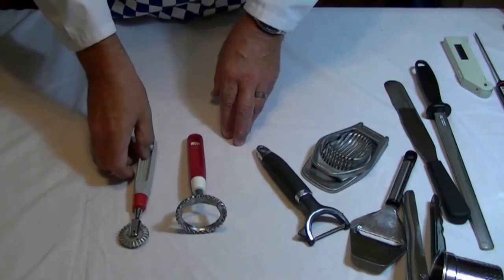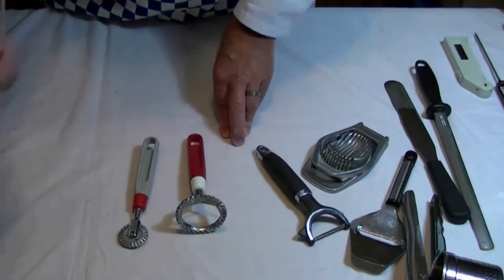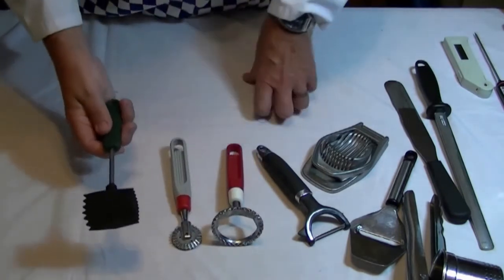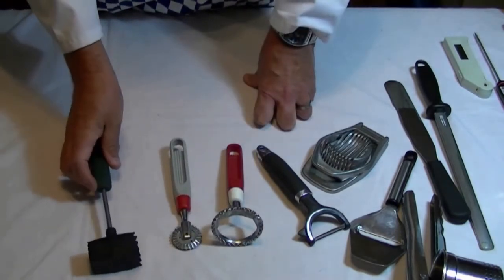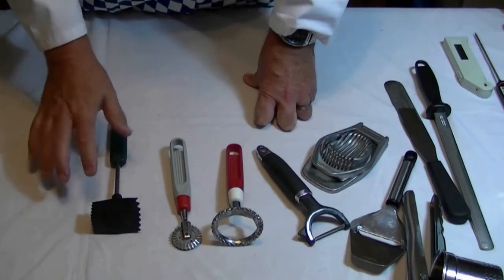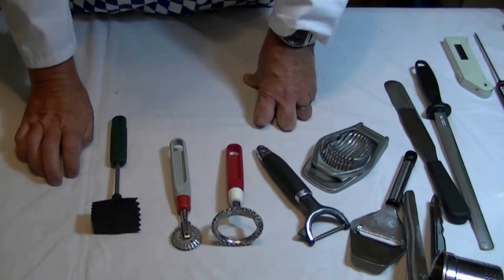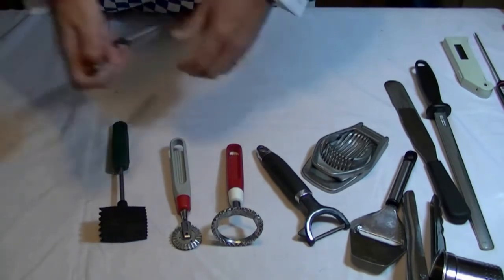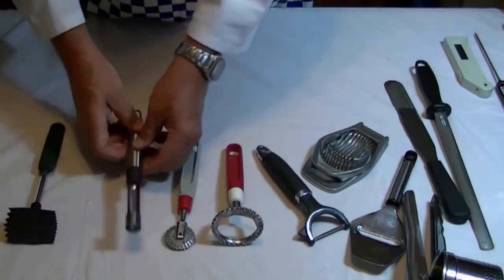We've got ravioli cutters — here are ravioli cutters of a different type as well. This rubber-shaped hammer is for tenderizing meat. If you've got a particularly tough piece of meat from a tough cut — usually a forward cut of meat — this is handy for actually tenderizing it.